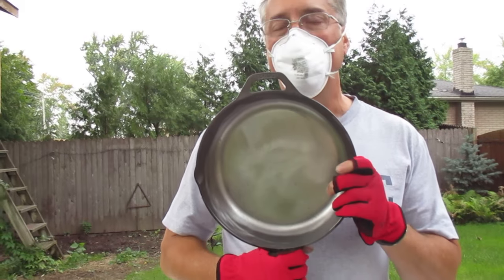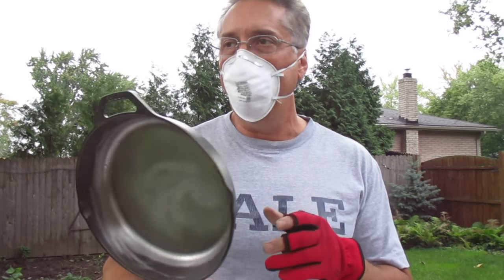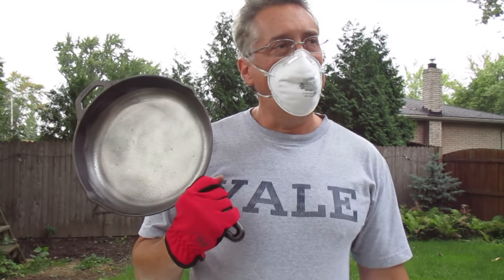We even take these skillets and put them right in the campfire when we're barbecuing. We have a campfire going in our fire pit and I just set the skillet right in there. According to my laser thermometer, the fire in the fire pit is close to a thousand degrees, and it doesn't seem to hurt these.